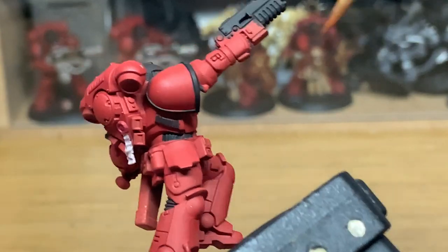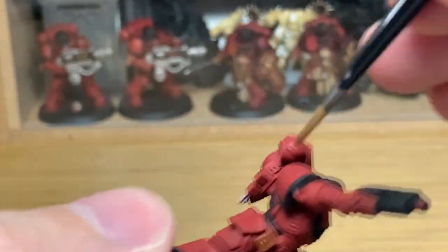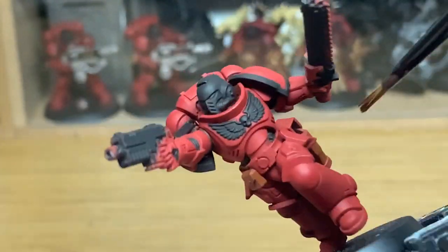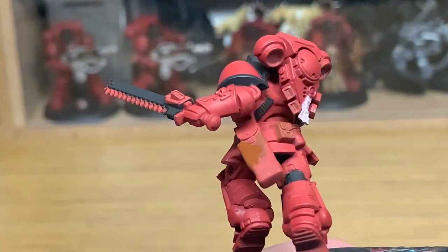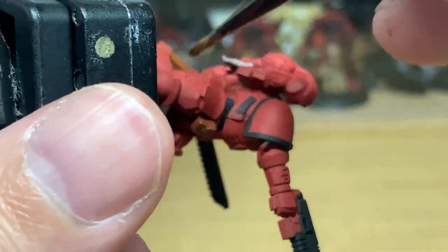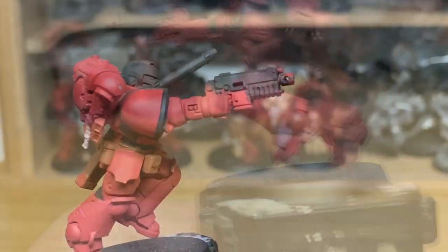Now we're going to use a little bit of Citadel Mournfang Brown. This is going to be to do his belt and all the pouches around his waist. Once you've got them down, it's on to the next colour.